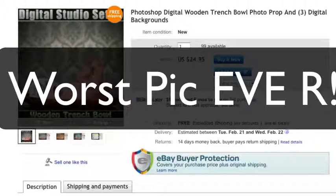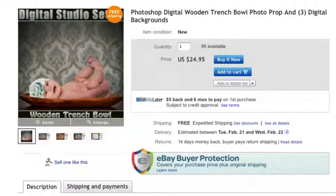Hey everyone, it's Scott. What I wanted to do here is share something that I'm calling my worst picture ever — and I'm not actually saying that because it's a bad picture. It's actually a really, really good picture that we were able to create using a digital prop and background set.